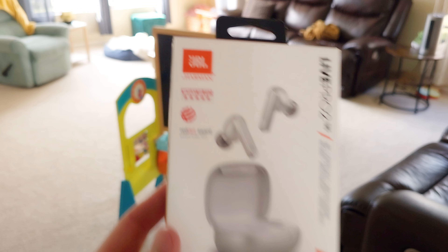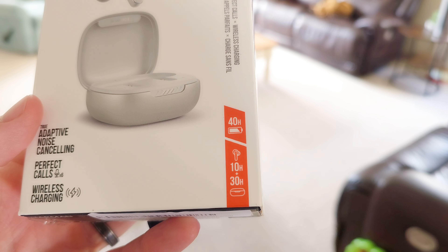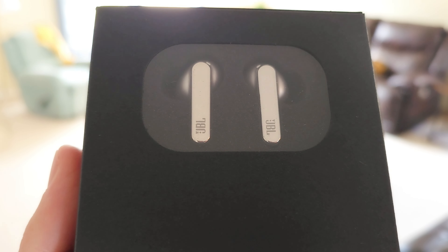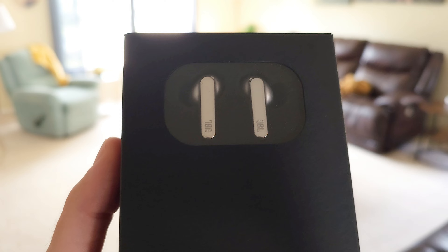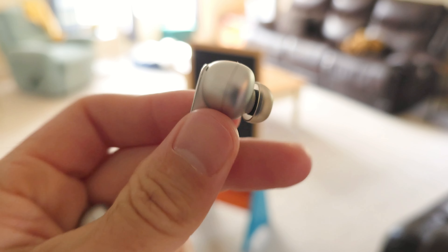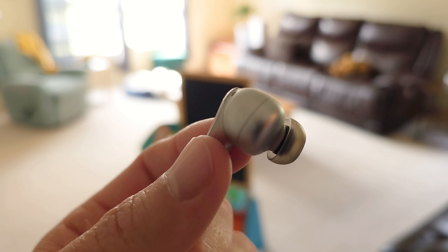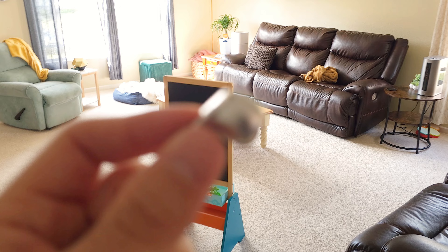Let's take a closer look. This is the JBL by Harman box — there's an image of what's to come inside. 40 hours of battery life: 10 hours in the earbuds, 30 hours in the case. Opening it up — you can actually see the silver buds in there. They look metallic and pretty awesome. The metallic on this side does lose me a little bit because you're dealing with some cheap-looking silver for sure.